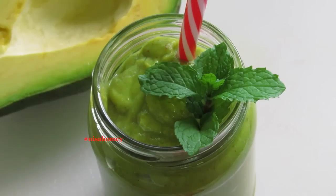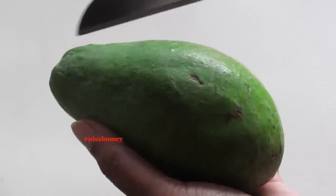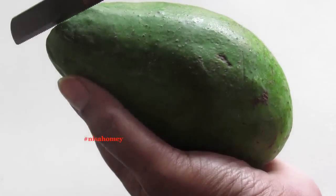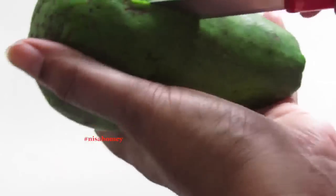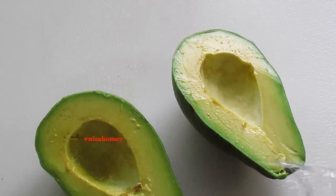Hey guys, today I'm going to show you how to make an avocado pineapple smoothie for weight loss. To make this smoothie, first I'm going to slice the avocado and remove the seed. I'll be using only one half of the avocado.